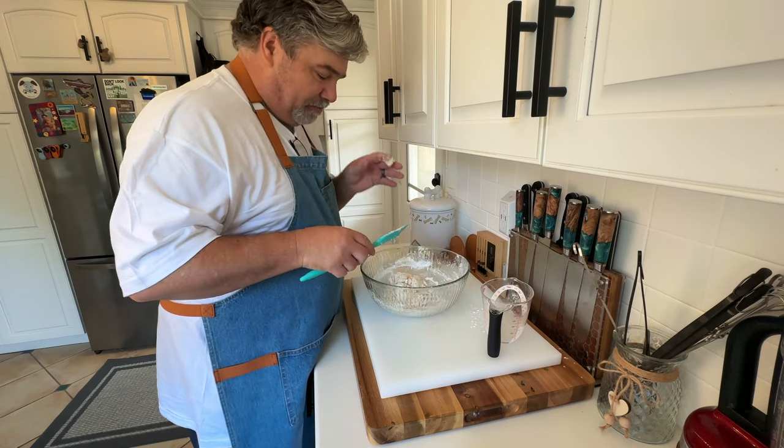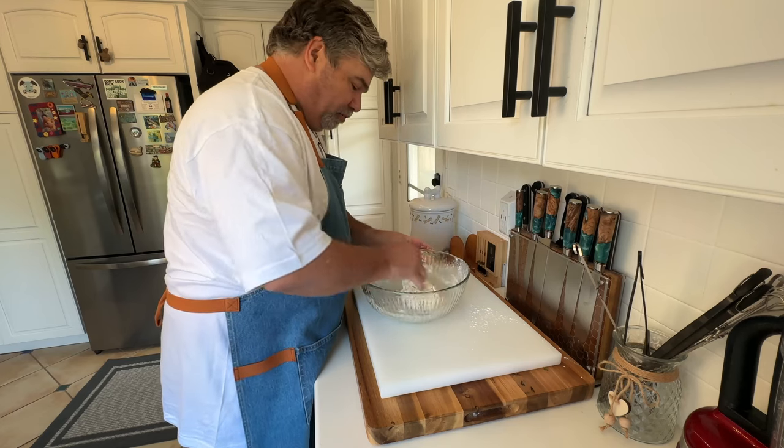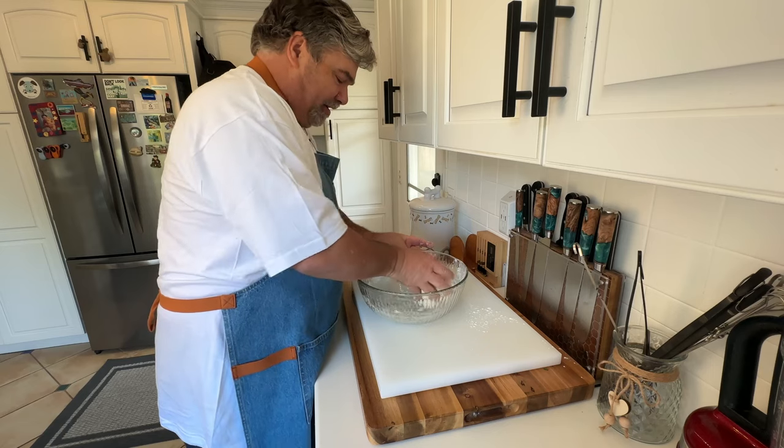Once it gets to this point, you're gonna have to mix it with your hands. You'll bring it together and it feels really, really light and soft.